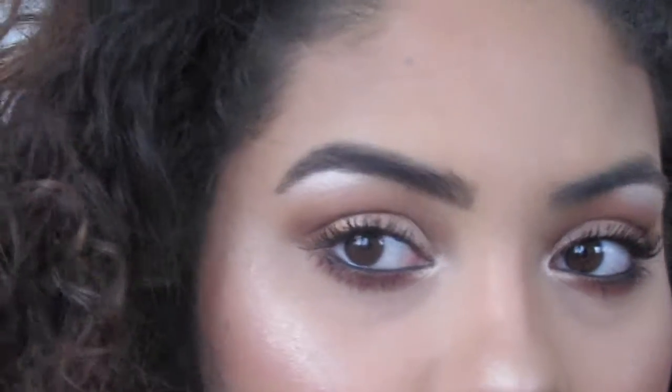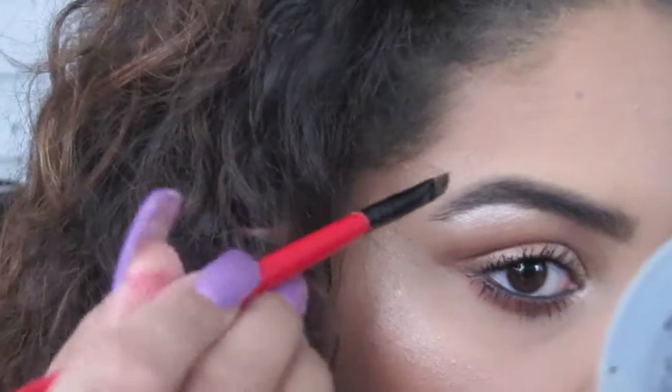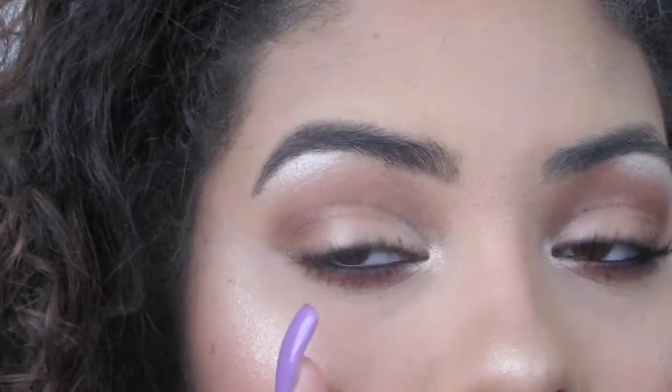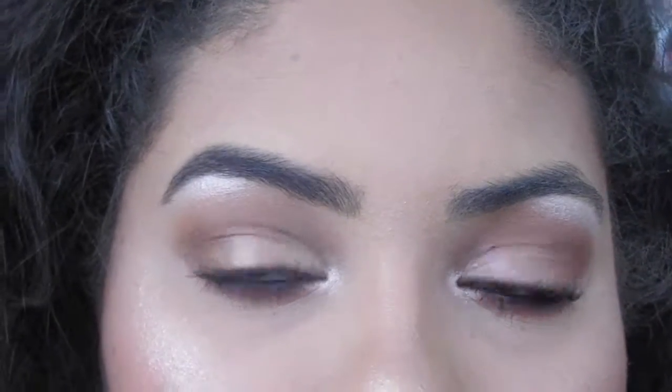The hardest part is getting the arch correct. On this one the arch is very pointy, on the other one it's not — so that's difficult for me. But remember, your eyebrows are supposed to be sisters, not twins. So I have one eyebrow done — let's do a comparison — and now I'm going to go ahead and do the other one.